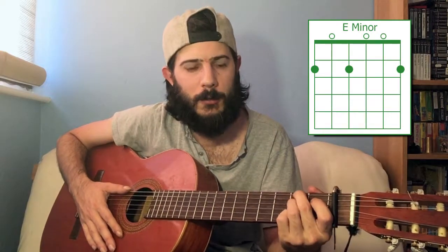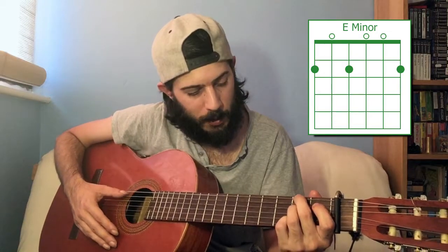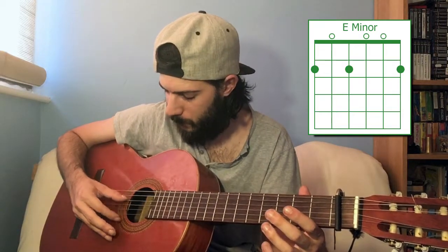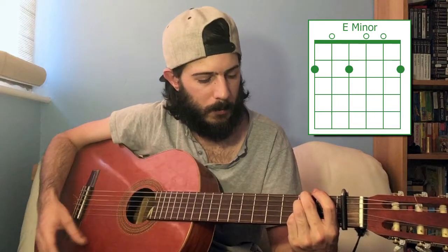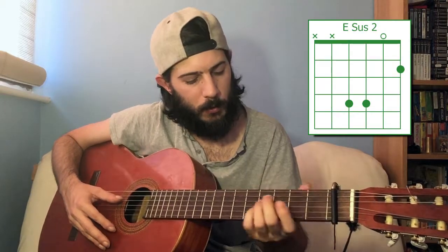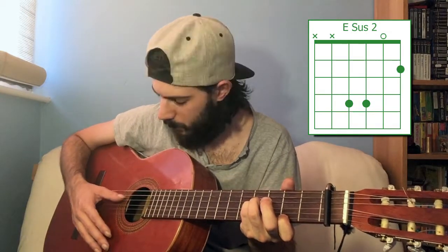Next we have the E minor chord, which was used in the Three Lions lesson, and it's very straightforward. You're going to play all of the D strings — first, fourth, and sixth — at the second fret, and leave the rest open. E minor. To make that E suspended second, you put the fourth string and the third string at the fourth fret, open second string, and first string at the second fret. That gives you E suspended second.